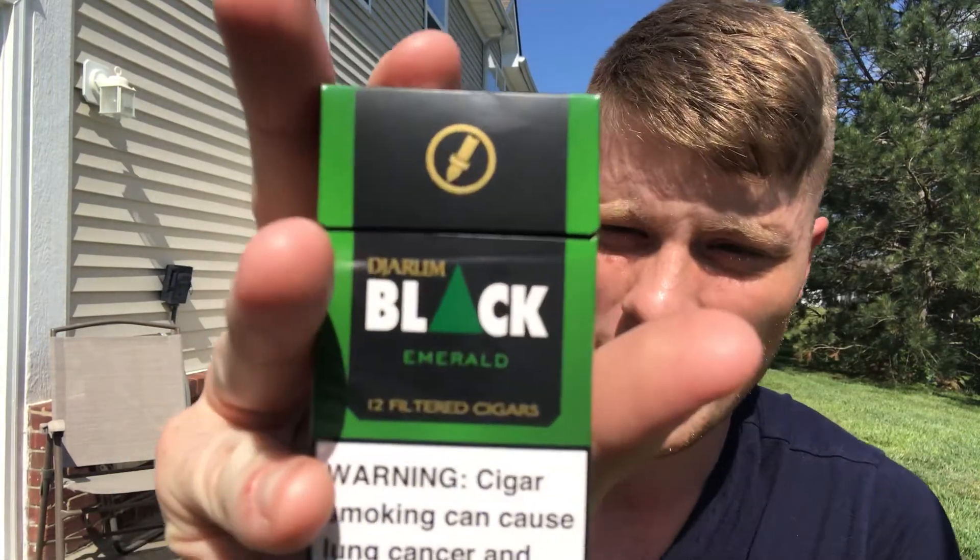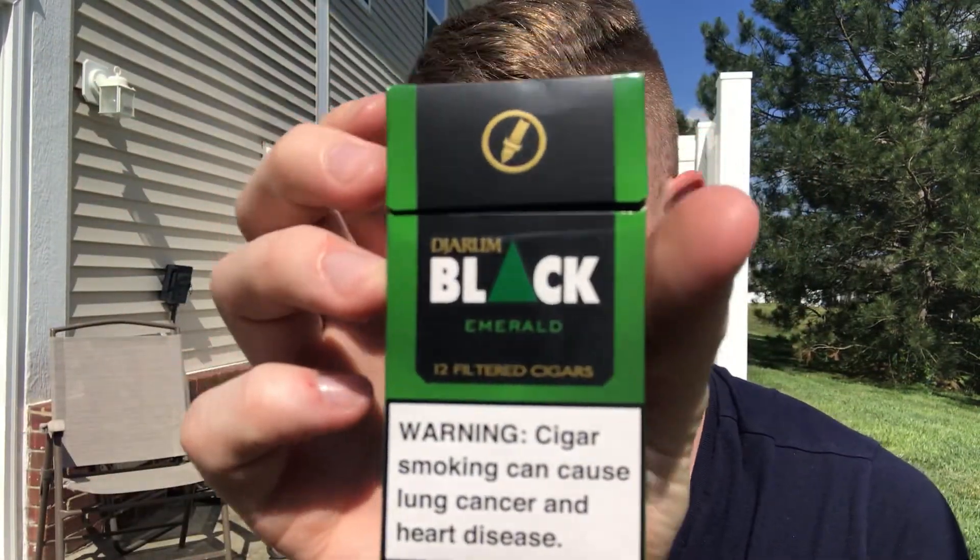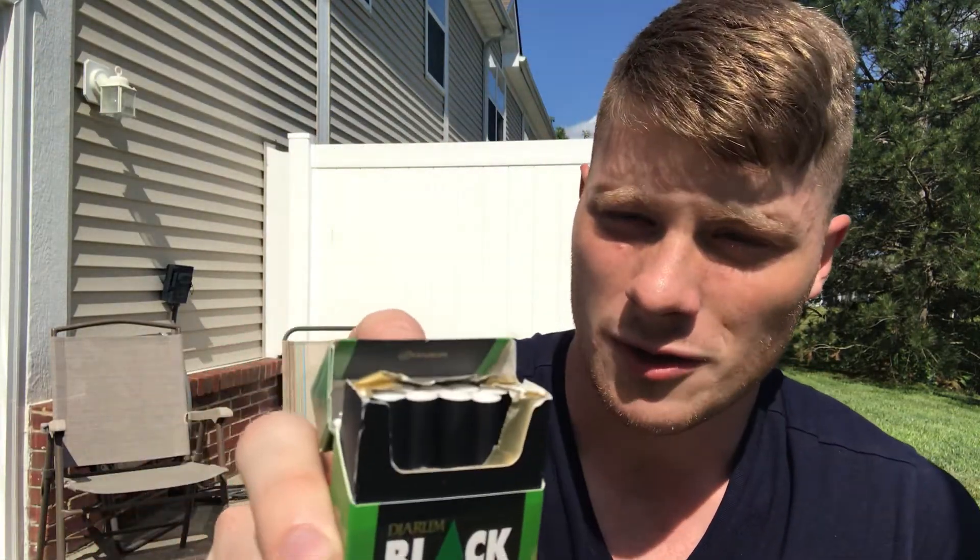Let's look at the pack. You see we got this green box, then we've got this rectangular black wrap around it with the logo, and we have the warning down at the bottom: 'Cigar smoking can cause lung cancer and heart disease.' And you open it up and there are the filtered cigars. Of course I ripped the foil off by mistake — I don't smoke cigarettes so I didn't know whether to fold it or rip it. I'm gonna take one out and we'll take a look at it.